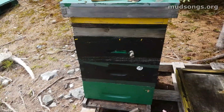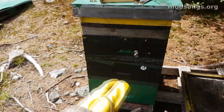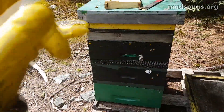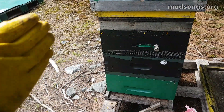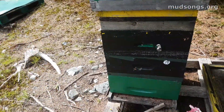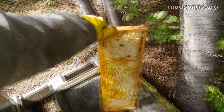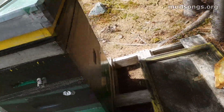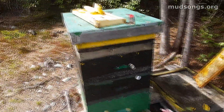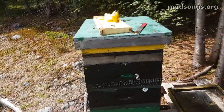I added a third medium super and gave them nine more frames. What I did is I split the ten-frame boxes into nine-frame boxes, because ten frames get so tight sometimes that it's hard to pull frames out without rolling the queen or squishing bees. So I just did that for space — we'll see how that works out. The downside is that frames on the edge get pretty bulky, but I'm giving it a go and doing it with as many of my hives this year as I can. The worst thing that'll happen is I'll get bulky frames of honey on the sides.